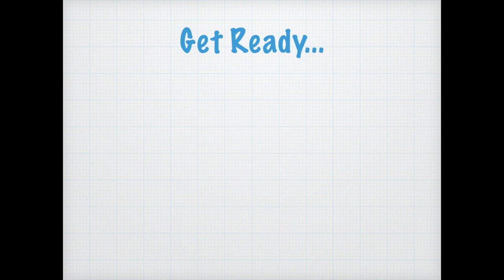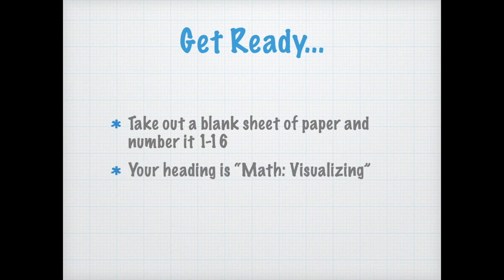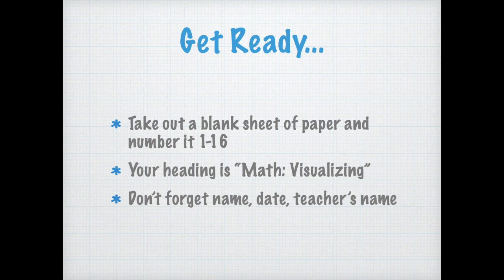The only thing you need for this activity is a blank sheet of paper. Just number one through sixteen in a vertical column. That's it. You got to label your work because your teacher ain't going to find it. So label the top: Math colon Visualizing. And then in the corner, don't forget to put your name, your date, and the teacher's name. Once you got all that, we're ready to go.